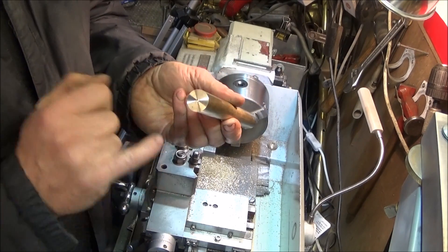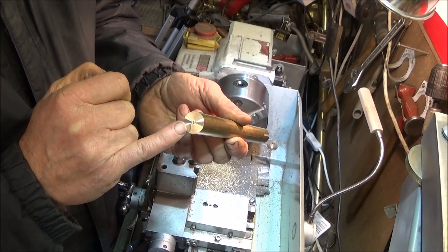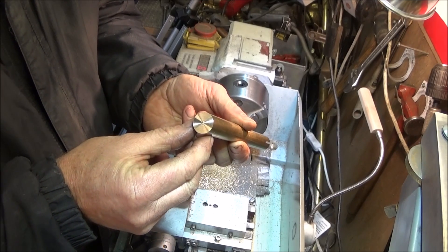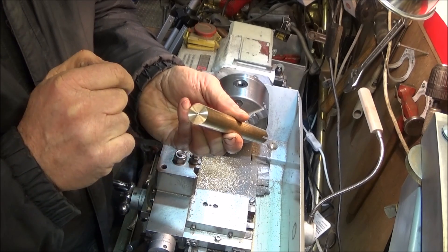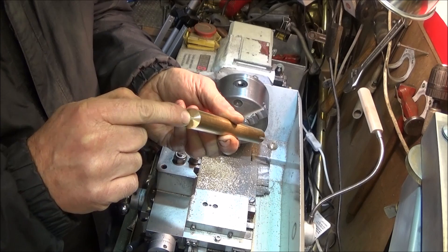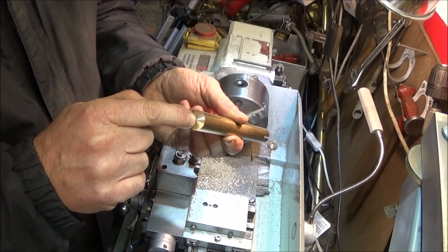For the demonstration I'm going to put a nice square slot, 2mm wide, in the end of this piece of brass bar. Before you start you need to face off the bar and do a nice center drill hole in the end, and that is for lining the saw to the center of the bar.